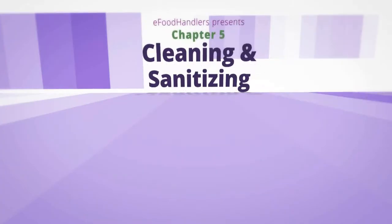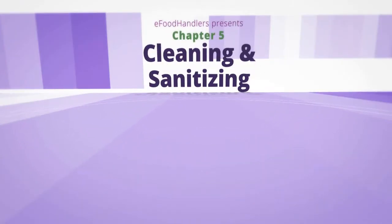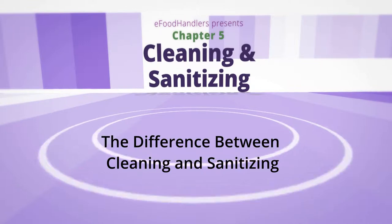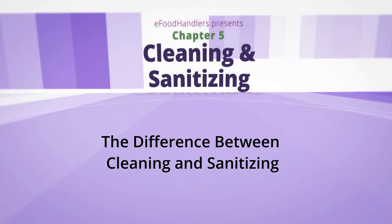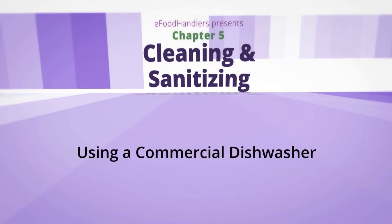Now that you know how to avoid cross-contamination, let's take a closer look at cleaning and sanitizing in Part 5. Some crucial points in this segment include the difference between cleaning and sanitizing and why it's important, washing dishes by hand, and using a commercial dishwasher.